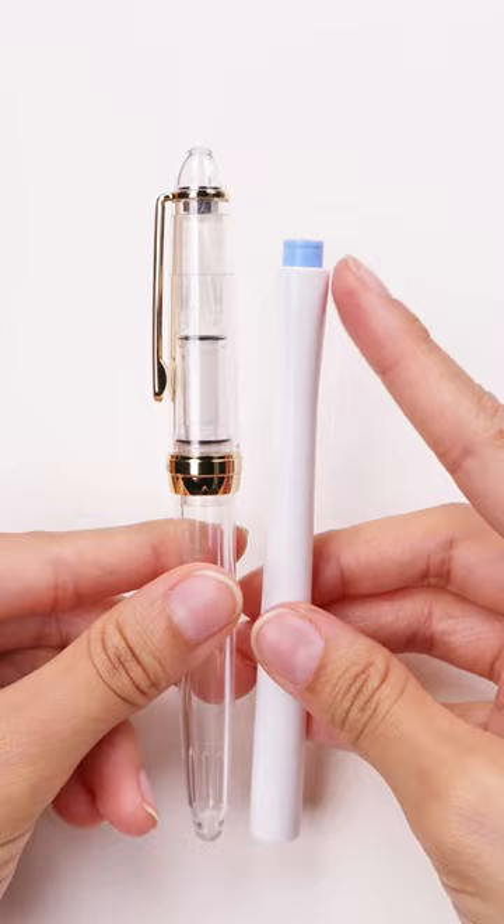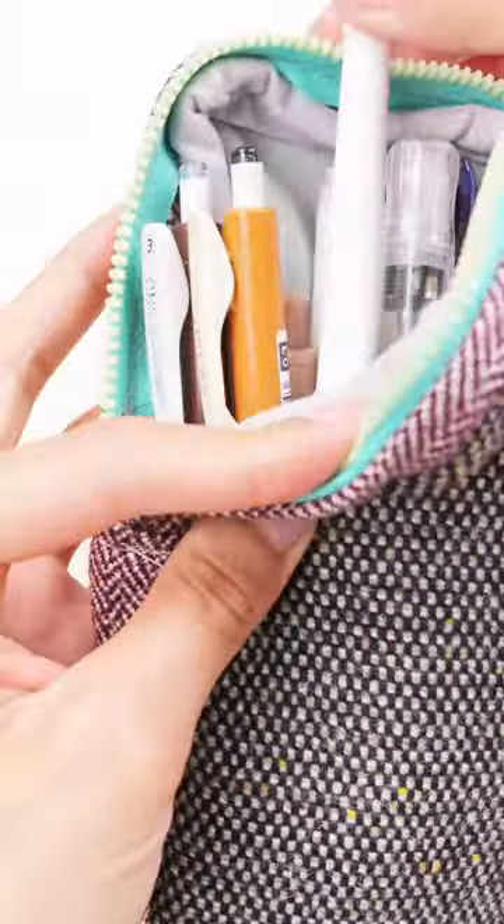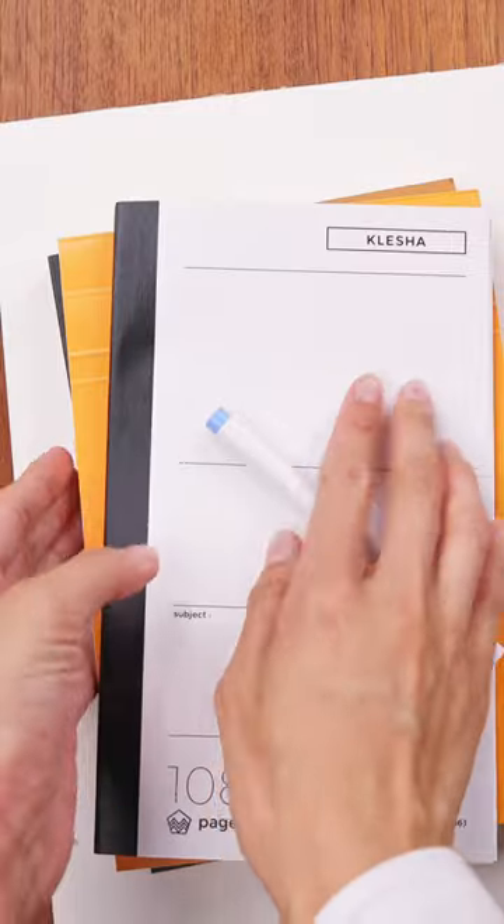Instead of a longer separate cap, the HOKRO keeps it short and sweet, meaning you can fit it in your pen case, pencil bag, and even travel with it without the added fear of breaking it like a glass dip pen nib.